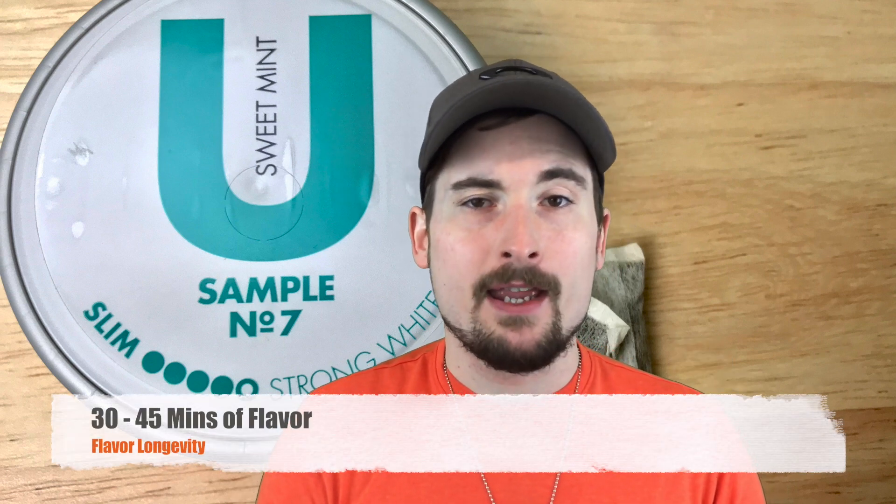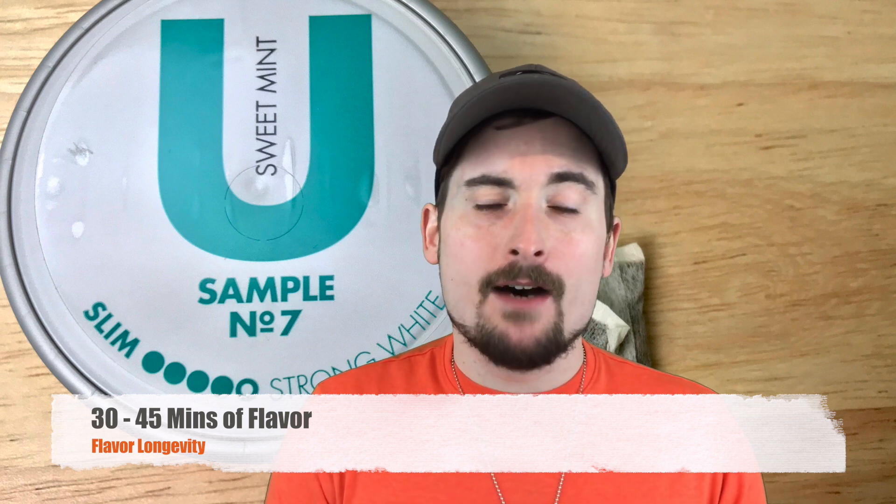Flavor longevity on this is going to last you a good thirty to forty-five minutes in the upper lip, and for a white portion that's great. I will say though, once you have it in for about thirty minutes the flavors will get a little bit bitter, so keep that in mind. You can stretch it out to that forty-five minute or maybe an hour mark, but it will get a little bit bitter. I don't know if it's because of the complexity of the flavors, but it's just something you have to be aware of.